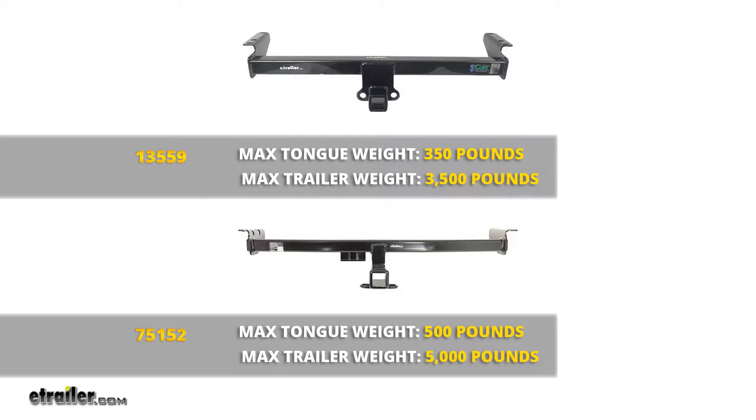Both hitches are also rated for use with weight distribution. The Draw-Tite and the Curt are going to have the same ratings there at a 500 pound tongue weight rating and a 5,000 pound gross trailer weight rating.